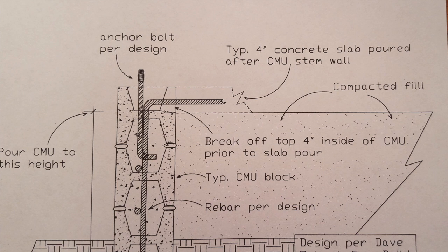Compact it — oftentimes you use sand or base rock. And once you've got all that buttoned up, you can put whatever steel you're going to use in your slab itself and pour that, and you're going to have a great strong connection there.